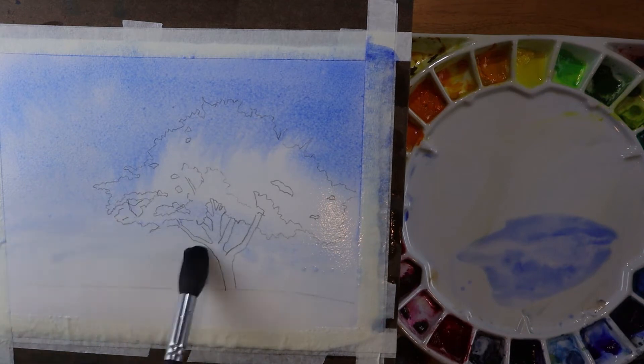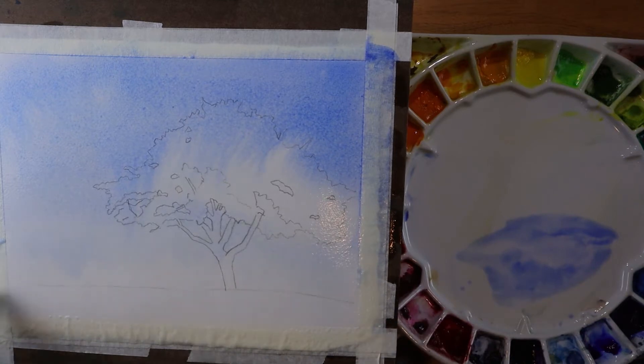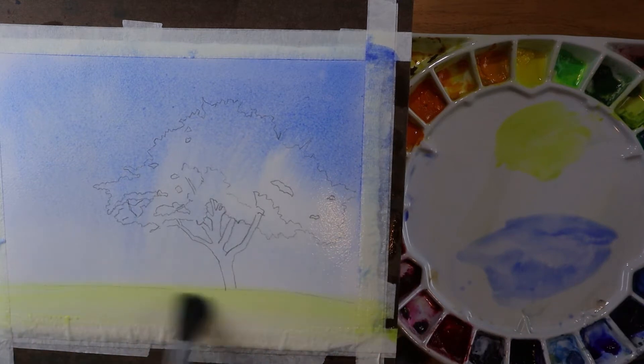Kind of looking at how the pigment is flowing on the paper. I'm going to pick up a little of the water here — it's still pretty wet. I'm going to come in now with my green gold and put that in there. That's going to really flow into the blue area up above because it's so wet.